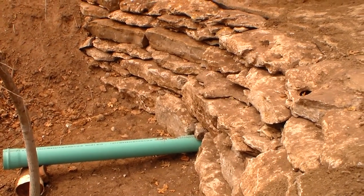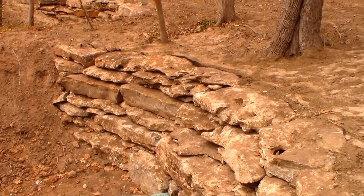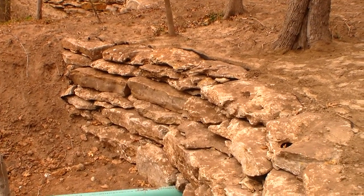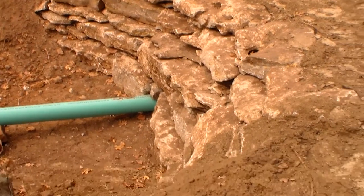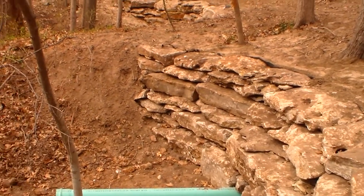I'm back today for part three of the retaining wall and drainage job. We finished up the project and I'm just here today wrapping up the punch list, making certain that we got all of the details done.